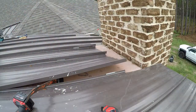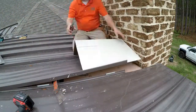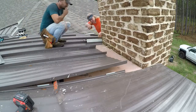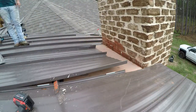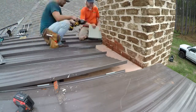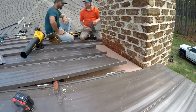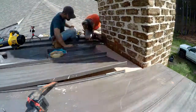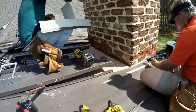In the majority of cases we would put a cricket. But being that if we put a cricket here, in the style of this house it would probably look uglier than if we just put this flashing. Because of the amount of water, we don't need a big cricket and a bunch of valleys to divert the water — we could use the flashing. So that's what we're going to do here on this standing seam roof.